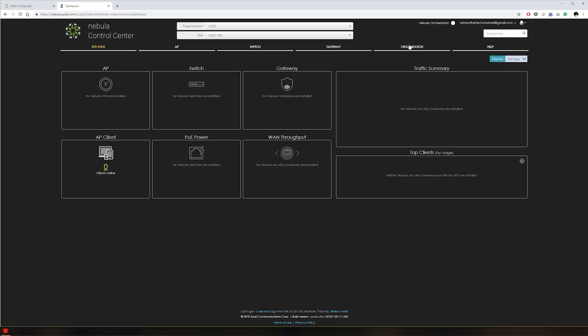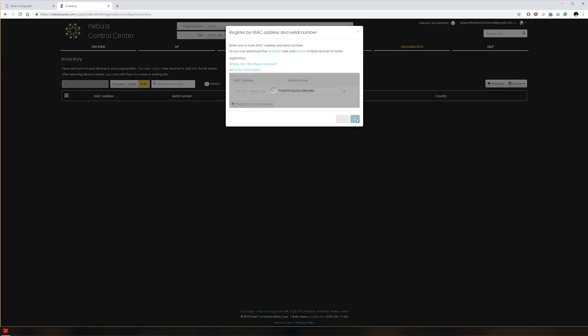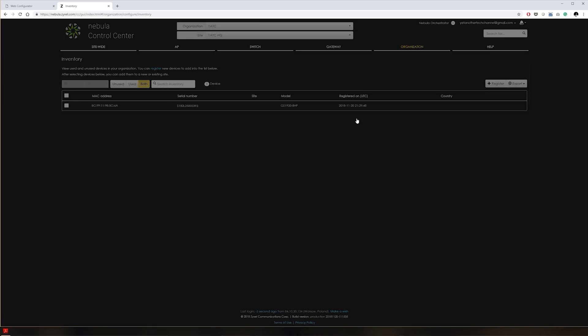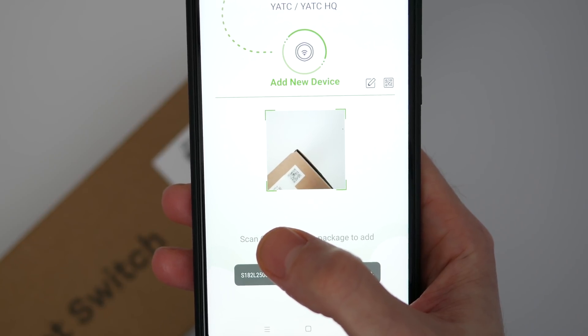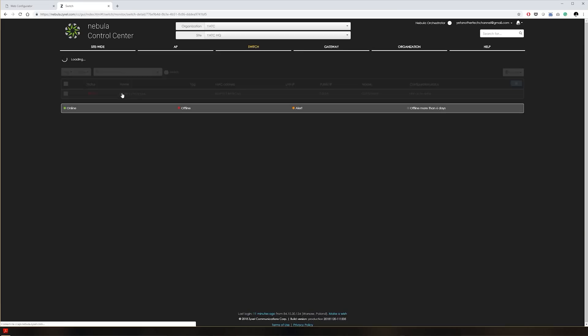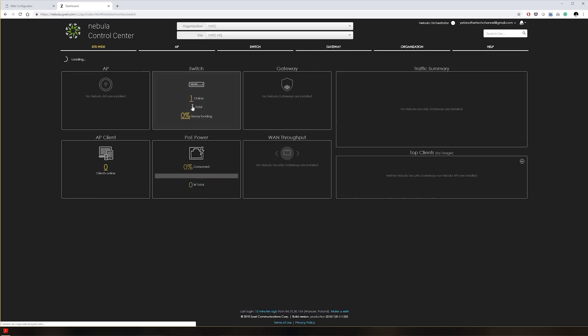Migrating to the Nebula cloud management interface is as simple as logging into your Nebula account and adding the switch to the inventory. Simply type in the MAC address and serial number, which can be found on the switch itself or on the box. You can also use the mobile app to scan the QR code on the bottom of the switch to add it to your inventory. Once added, the switch will check if there is a new firmware revision available; if there is, it will be downloaded and installed automatically, which can take a few minutes. When the update is complete, the switch will appear on the dashboard as online.